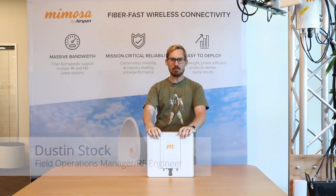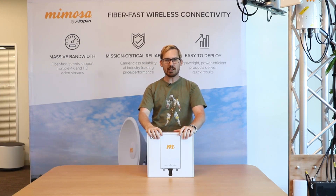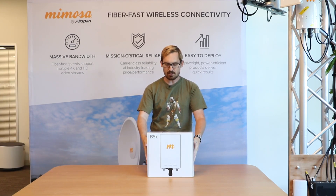Hello and welcome to the Mimosa B5C unboxing video with me, Dustin Stock. Today we're going to open up this B5C box and show you exactly what's inside. So let's go ahead and get started.